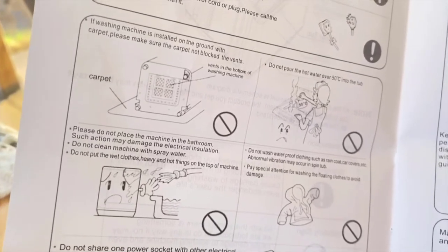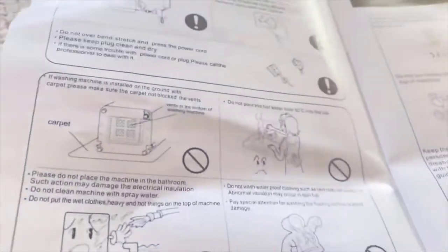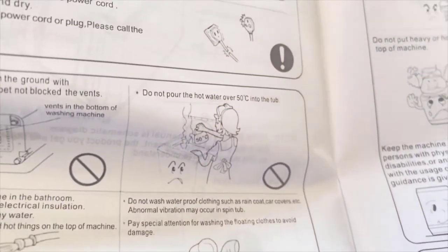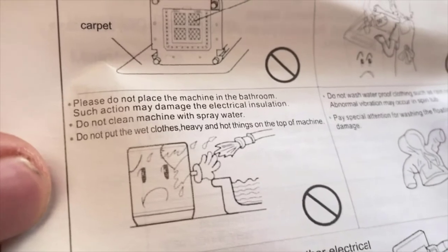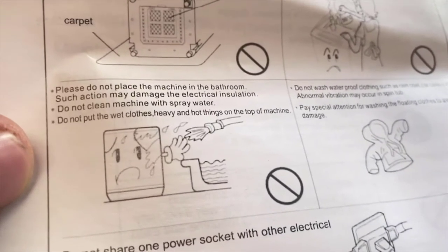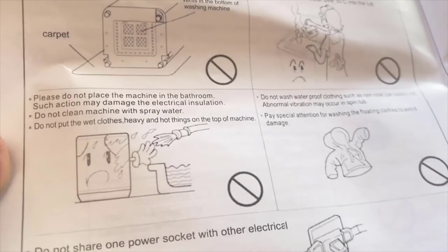I want to go over some important safety precautions. It comes with a carpet guard — if you install this on the ground, it connects to the bottom of the washing machine so it doesn't pull any of your carpet while it's spinning. Also, do not pour in hot water that's too hot. Do not place your washing machine in the bathroom as it may damage the electrical insulation. Do not clean the washing machine with spray, and do not put wet, heavy, or hot things on top of the machine.